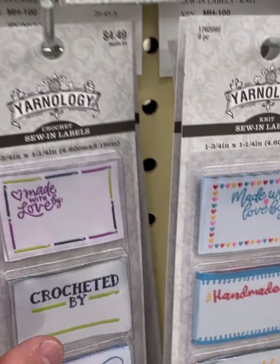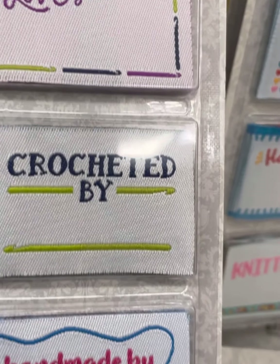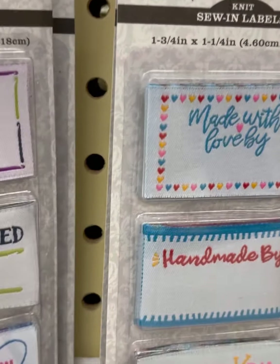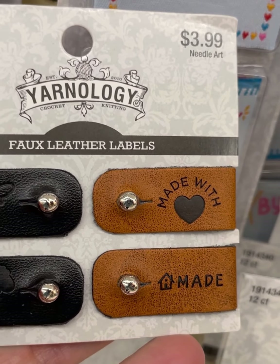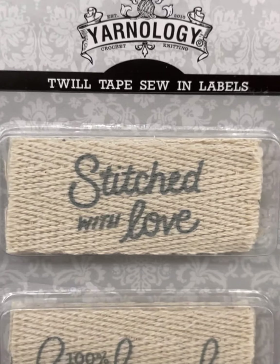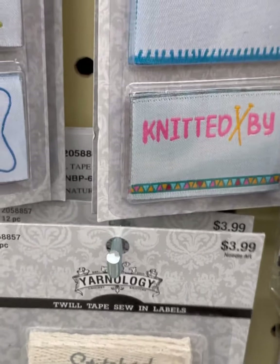These used to say every single kind of needle on them, but now it just says assorted sizes and there's only two — two for $2.49. I like these better than the cardboard ones. 'Made with Love,' 'Crochet By,' 'Handmade By,' 'Knitted By,' 'Made with Love' — those are cute sew-in labels. 'Made with Love,' 'Homemade,' and then there is a bee and a sheep that would go on the brim of a hat. 'Stitched with Love,' '100% Handmade,' 'Authentic,' 'Crafted with Care.' $3.99.